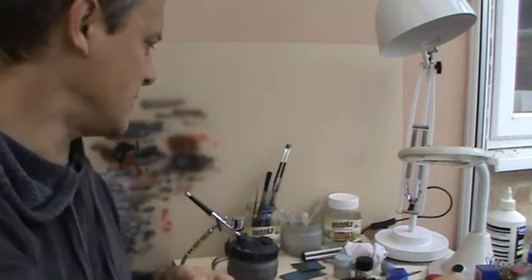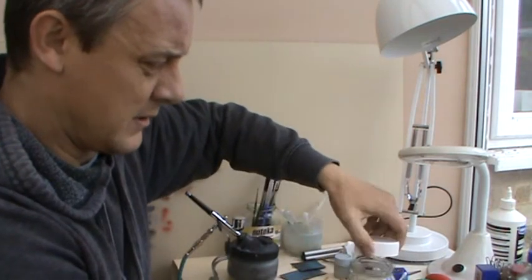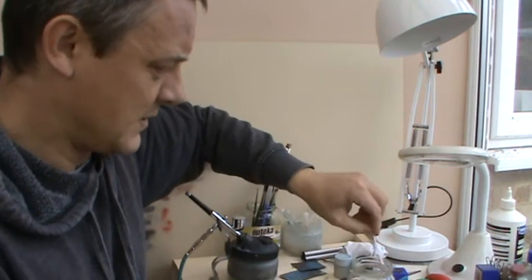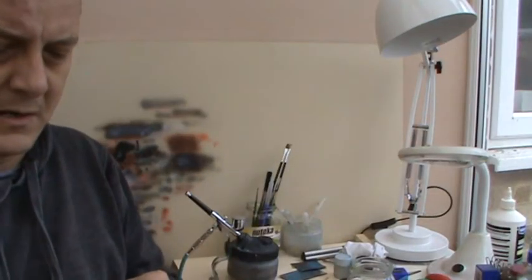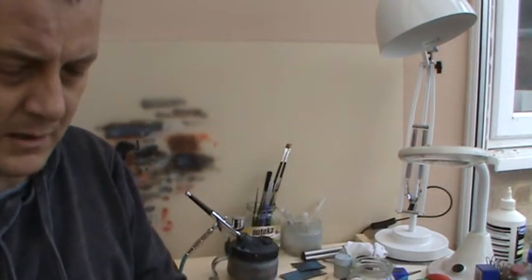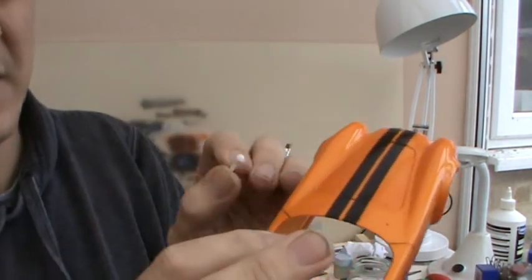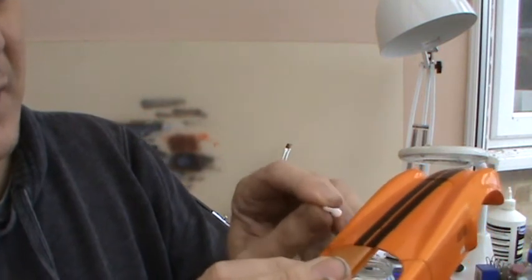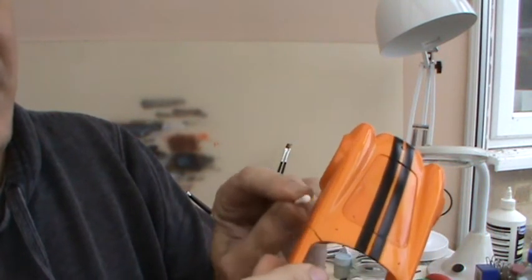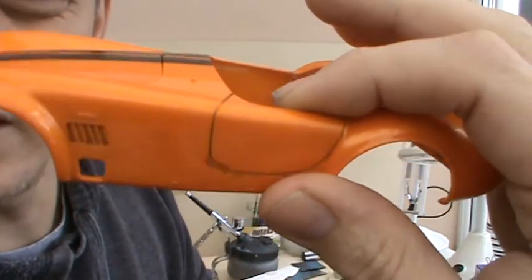I'll give you a quick demonstration of that actually. Let's take a cotton bud and I'm just going to clean up one of these panel lines — quickly dip it in the water, get rid of the excess. I absolutely adore these washes, they are fantastic. So let's just take a bit here and this is dried for two hours and it is literally cleaning up.